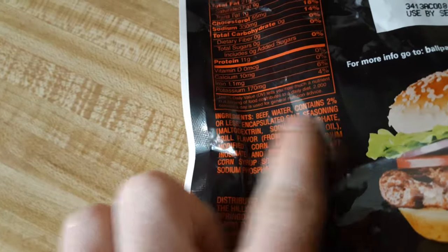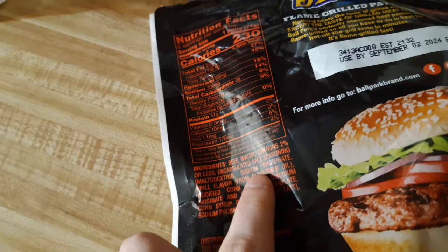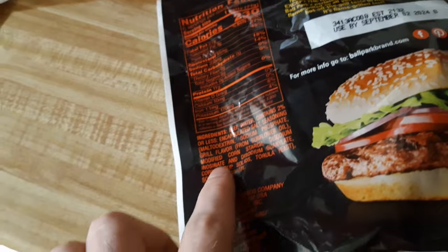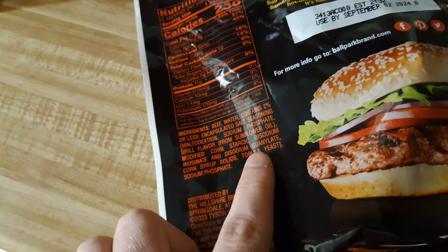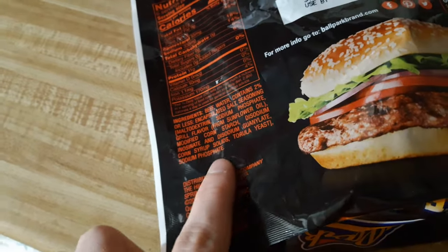What kind of ungodly ingredients are in this? We've got beef, water, contains 2% or less encapsulated salt, seasoning, that is maltodextrin, sodium phosphate, grill flavor from sunflower oil, modified corn starch, disodium inosinate, and disodium guanylate. Corn syrup solids, torula yeast, and sodium phosphate. Wow, this is hideous. Nothing beats the taste of grilled meat — which is exactly why we've decided to create this ungodly Frankenstein's monster that contains maybe 10% at most of grilled meat.